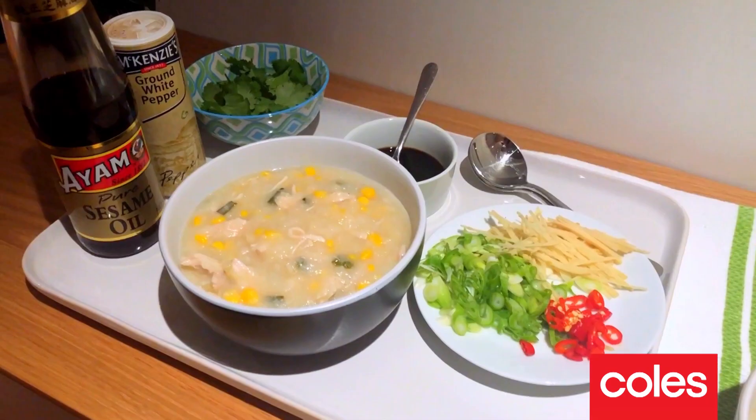This is my chicken rice and sweet corn soup. For more recipes like this, visit coles.com.au. Give this a go and enjoy!